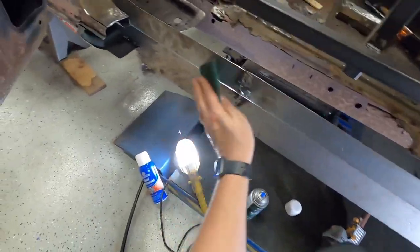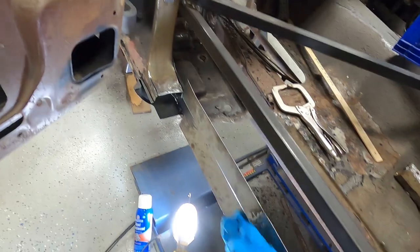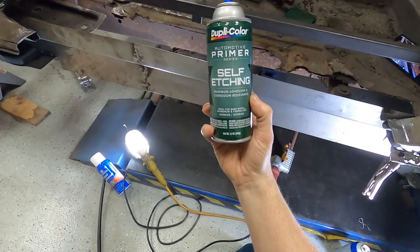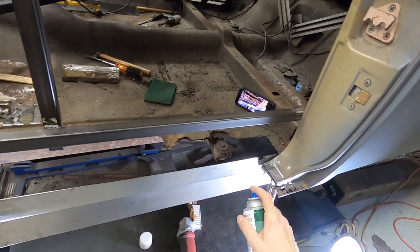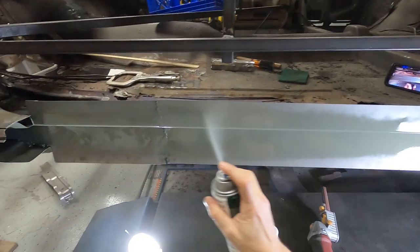We're going to sand all this right here — sand this inner rocker down so we can get some primer on there. Just going to scuff it up. Got a rag here — get that off really good. Today we're going to use the DuPont self-etching primer that we use quite frequently. Let's get a thin coat of primer on this, get into the crevices here a little bit. A lot of this will be cut off so we're not going to worry too much about some of that.